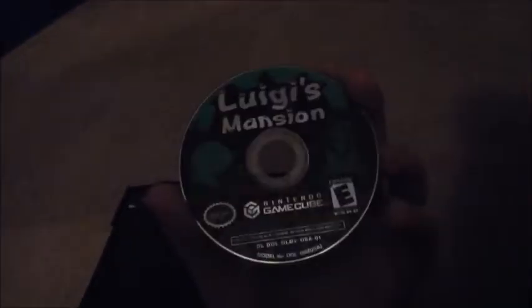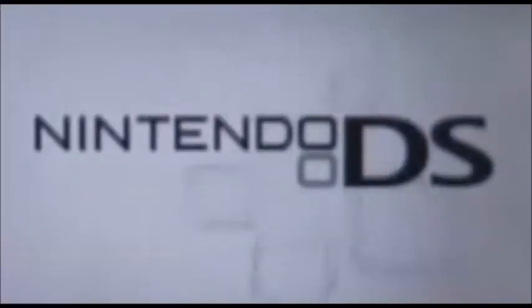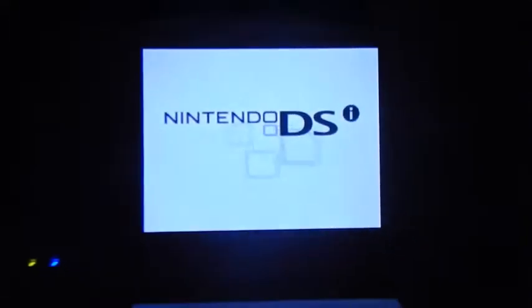DS — big part of my childhood growing up. This is my DSi, and in here are my DS games. I'm going to just start up my DSi for some nostalgia. Remember that?